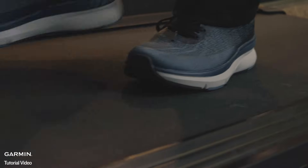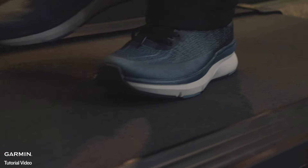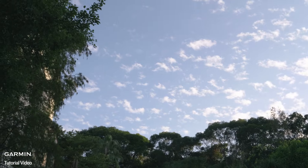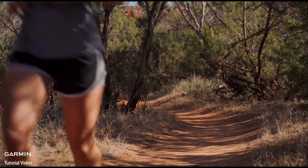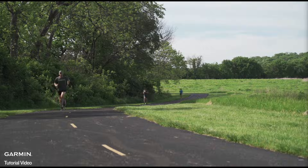To further improve the accuracy of treadmill distance readings, regularly recording an outdoor run using GPS will further calibrate the accelerometer for indoor run activities. Use the same treadmill for your workouts when possible to maintain consistent calibration. For interval training, alternate with outdoor interval runs using GPS to better align the accelerometer's performance with your pace changes.